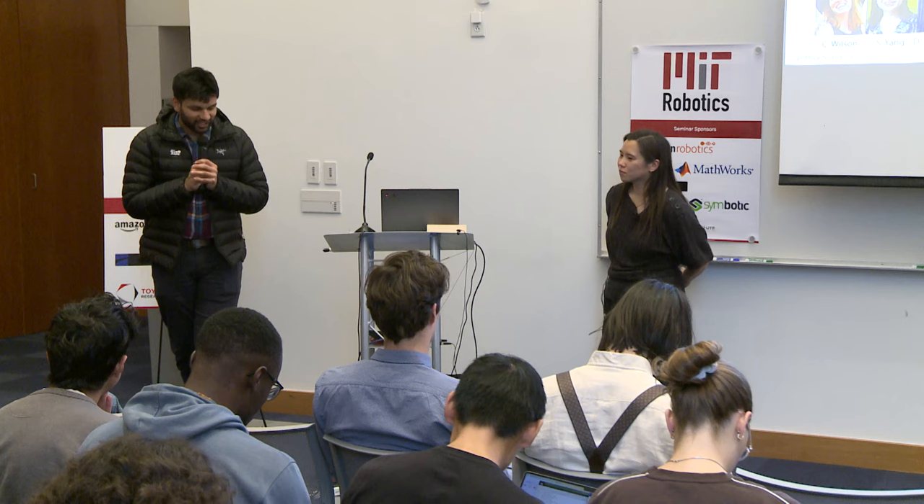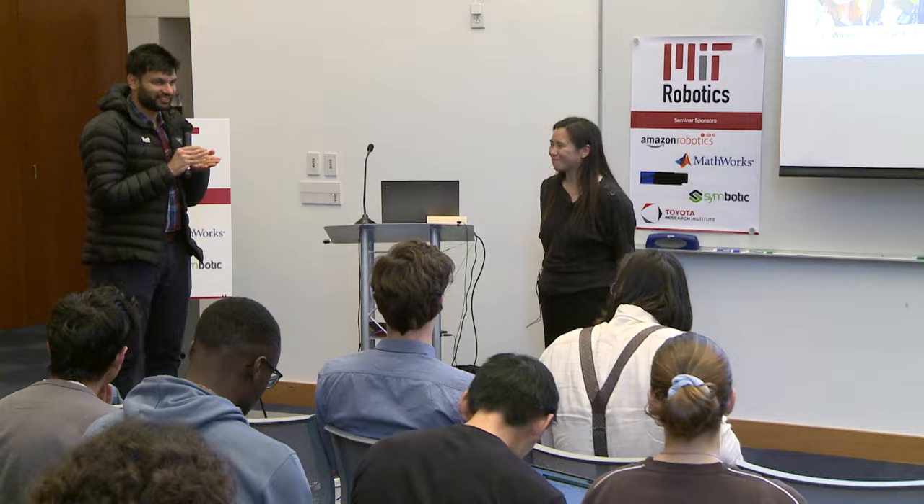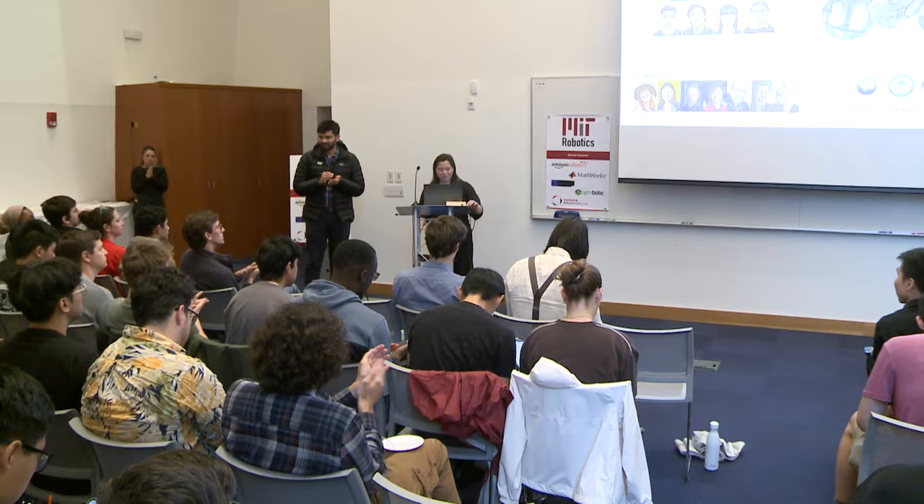Thank you so much, Cynthia, for the wonderful talk. Let's thank our speaker once again. We do have to vacate the room, so we've moved all the snacks outside — please stay for the social and enjoy.